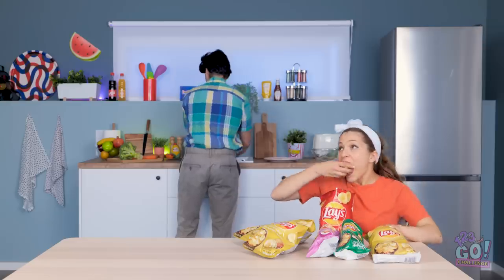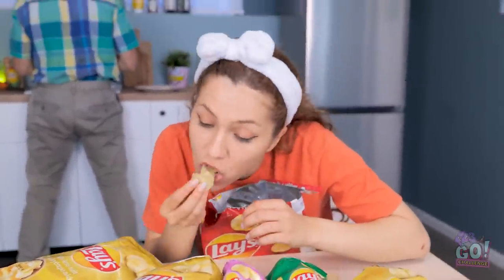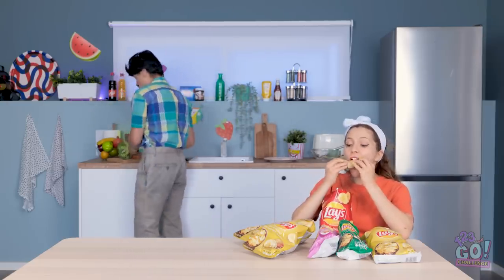Oh my gosh, I love chips! They're my favorite snack! Every kind too. What is she doing over there? Eating too many chips. Hazel honey, how about instead of eating chips, we eat some veggies? No way! Gross! Come on, here comes the carrot.